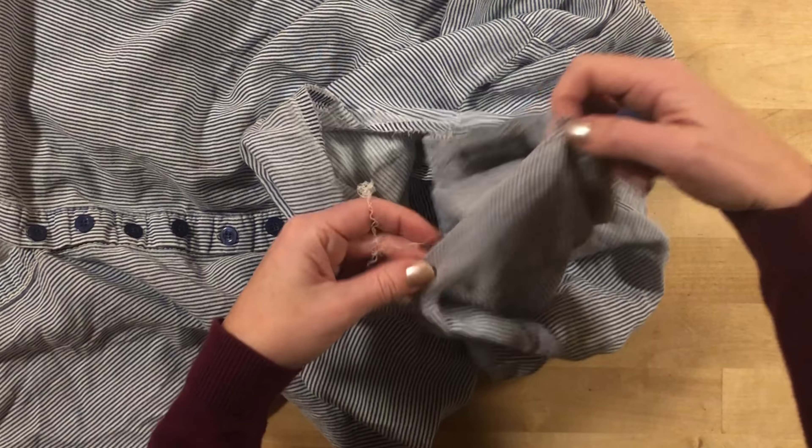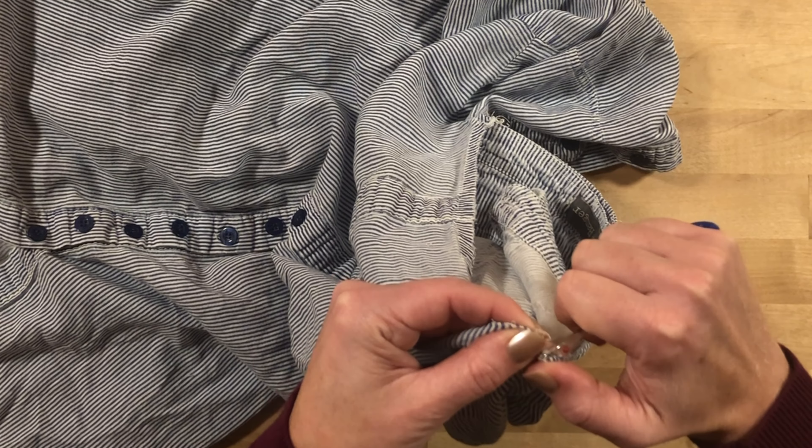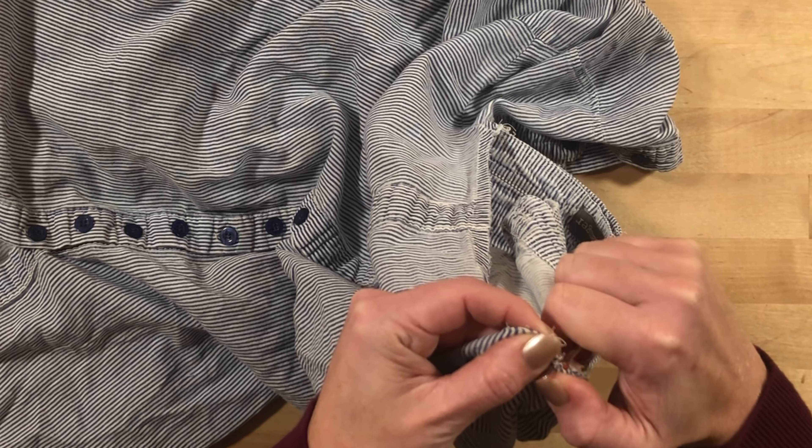I got the shoulder seam out and I'm starting down on the arm, the back of the arm.